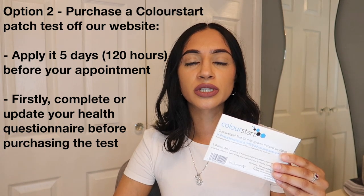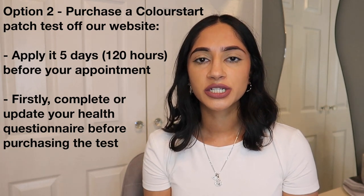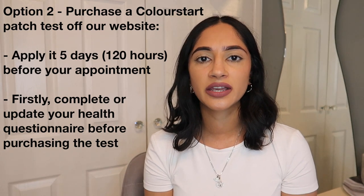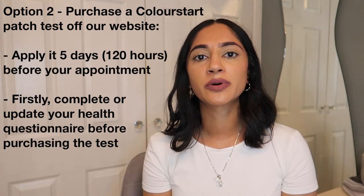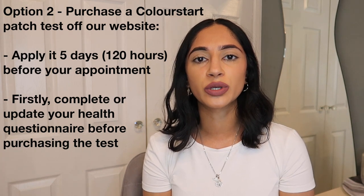This will give you a success or fail result, allowing you permission to go and order the patch test and apply it. Unlike the in-salon 48-hour patch test, the Colour Start patch test must be applied to the skin at least 5 days before your appointment — that is a full 120 hours. So if your appointment is at 3pm on a Saturday, the patch must be applied to your skin by 3pm Monday of the same week.